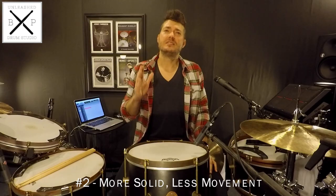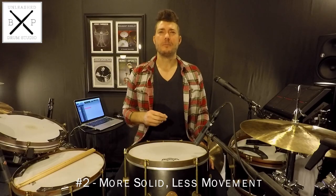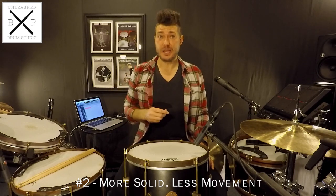The second reason I prefer a snare stand is because a snare stand is more solid to play. Suspension mounts can allow the tom to bounce up and down while you're playing. Snare stands keep the drum exactly where you put it without any extra movement.